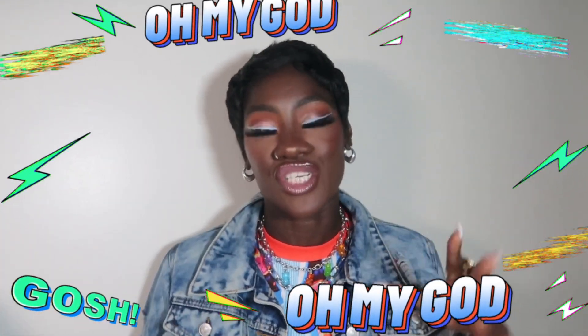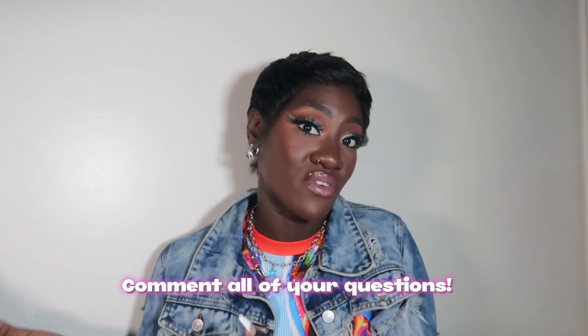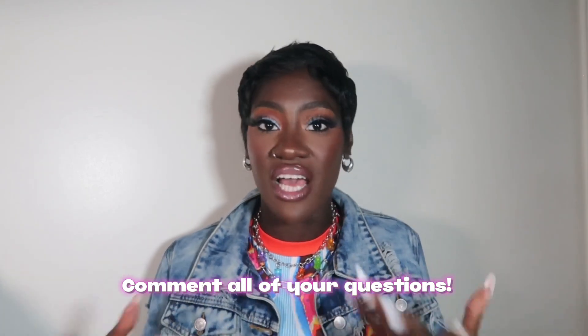With natural light, instead of having to spend so much time editing for exposure and brightness — if you don't know what any of these words mean, feel free to comment below and I can make a separate video. For lifestyle, fashion, and beauty content, natural lighting is super important just because it enhances that glow. Natural light just does its thing naturally — it hugs shadows, it just does its thing.